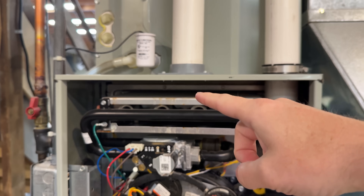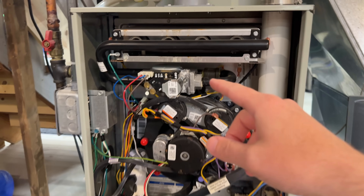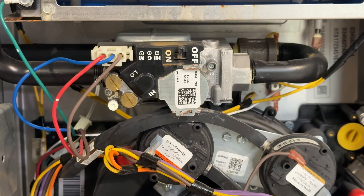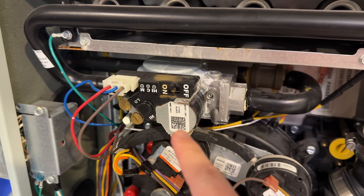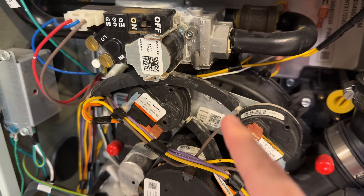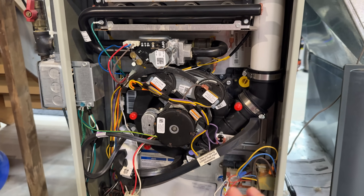I think that's the intake for air for combustion, and this panel is supposed to be on here for 99% efficiency, but it's not right now. You can see there's evidence of rusting all over this stuff. There are these little bits of metal rusting here, some crud on it, the motor mount is rusting — there's evidence of water all over this thing.